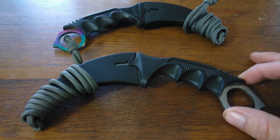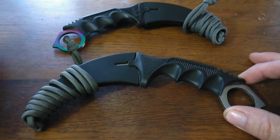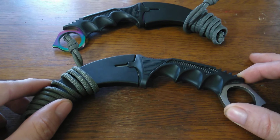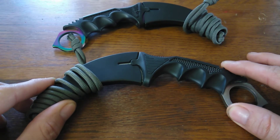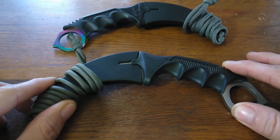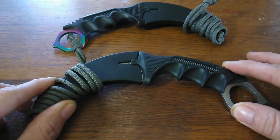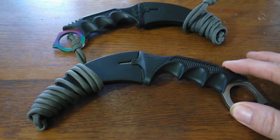The stainless steel version came super sharp. I did have to put an edge on this one, so, you know, it's what it is. But these here are identical to the Black Legion that you can pick up on Bud K for $9.99, and the United Cutlery Honshu Karambit which sells between $20 and $39.99. The only difference is the United Cutlery comes with an option for a shoulder holster.